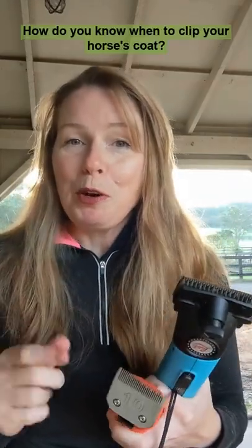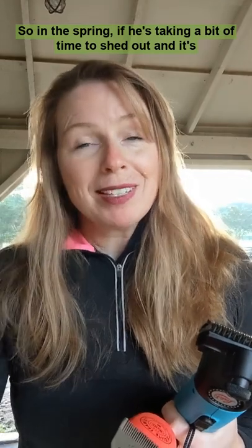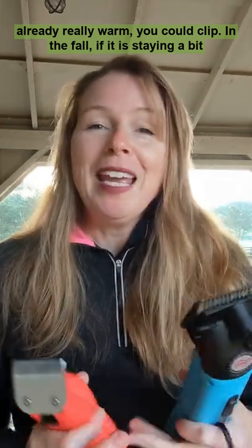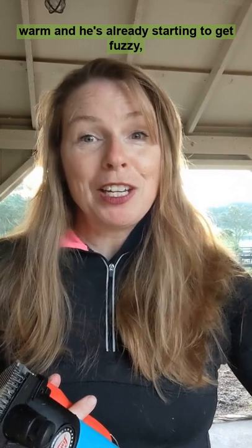How do you know when to clip your horse's coat? A good rule of thumb is to clip when the coat doesn't match the weather. So in the spring, if he's taking a bit of time to shed out and it's already really warm, you could clip. In the fall, if it is staying a bit warm and he's already starting to get fuzzy, you could also clip.